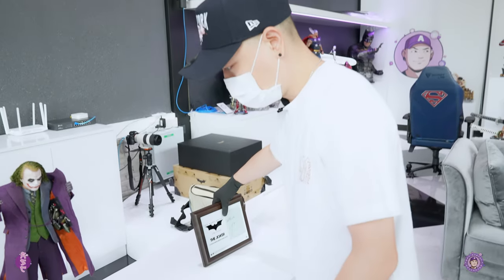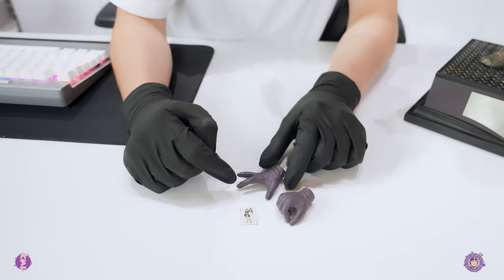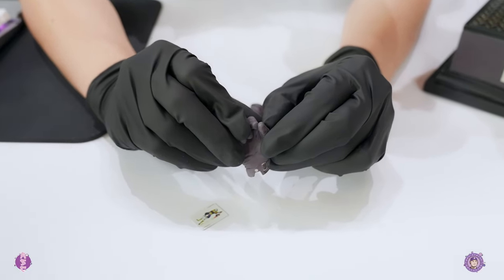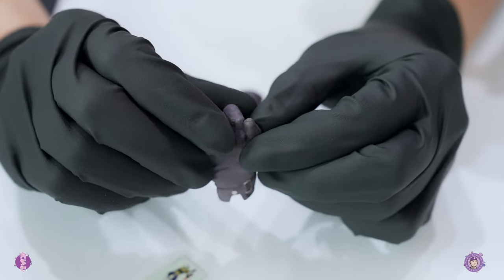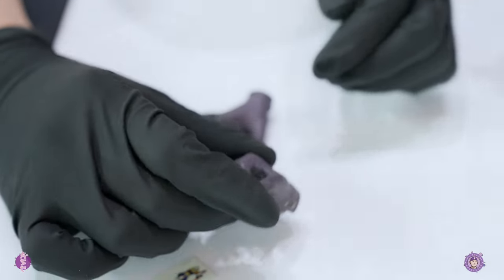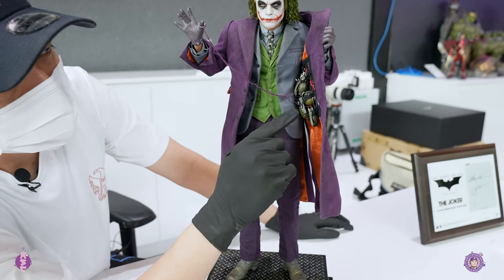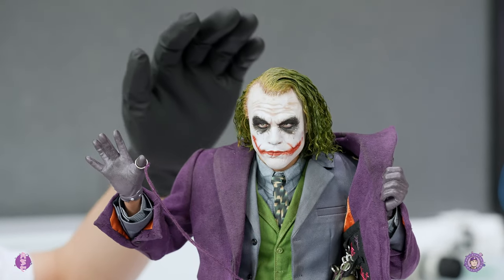Now let's get to the figure itself. It comes with two alternate right hands — one that you can hold a string with and the other to hold a card. There's supposed to be a space between his thumb and finger but it's closed up, so right now I just can't put the card in. Assembly was pretty easy — you just take the body out and place it into the base. You do have to work on the little pegs and also mess with his hair a bit, which is pretty stiff.